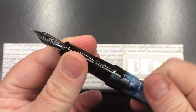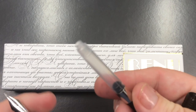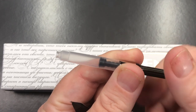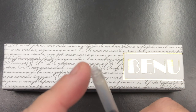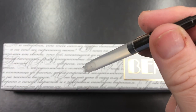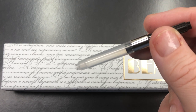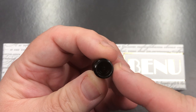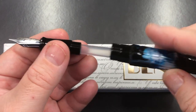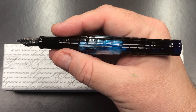If I unscrew the body, you'll see it has a standard Schmidt converter. I do like converters because rather than just repeatedly flushing with water, you can take a blunt ink syringe, put it into the cartridge converter hole, hold the converter up, and inject water into it and let it all flow out. That's a really easy way to clean converters. With the section you can put a bulb syringe on, fill it with water, and push that through to get all the ink out of the nib and feed. These are very low-maintenance pens to clean.